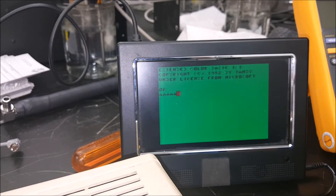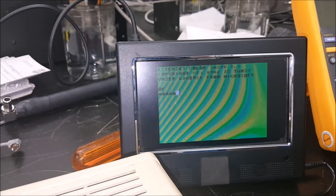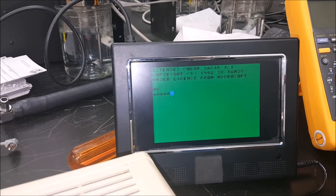Now this one has been locking up on me, so we're going to take it apart and clean some chips and have a look around inside and see how it goes.